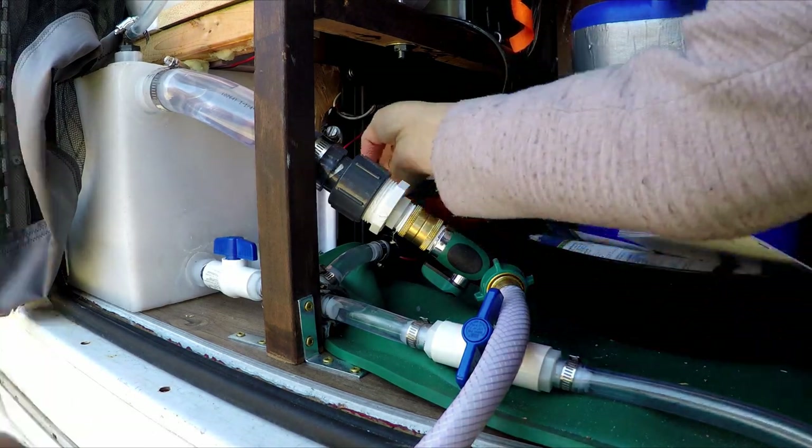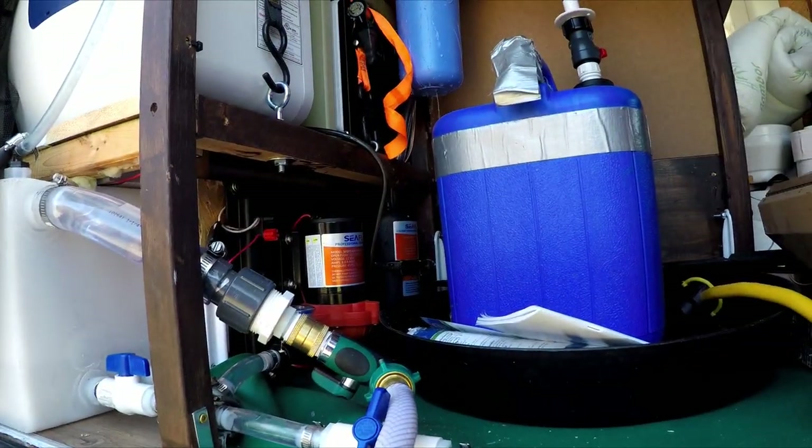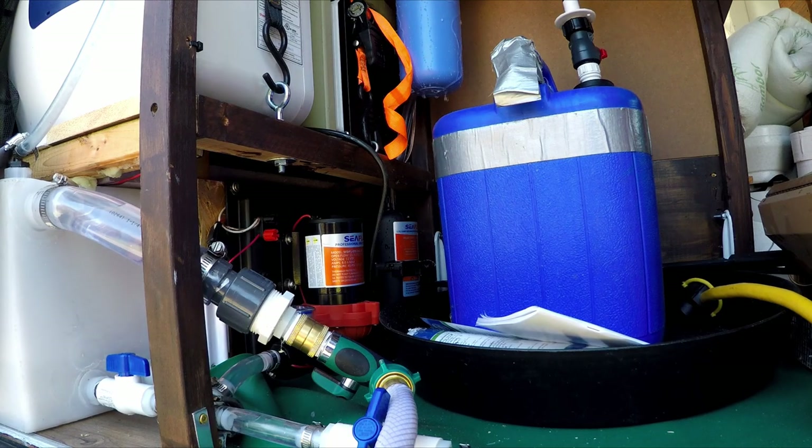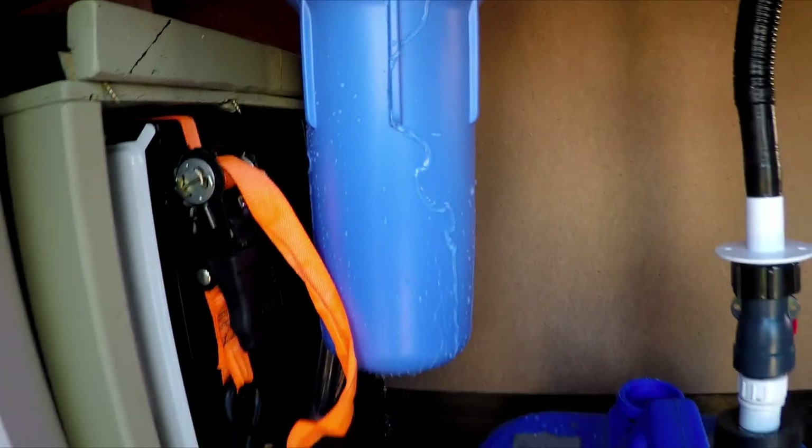No — leak! Leak! Stop! Stop! Oh, leaking everywhere! So good thing I had the bucket here.